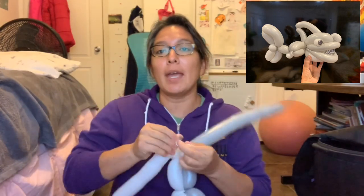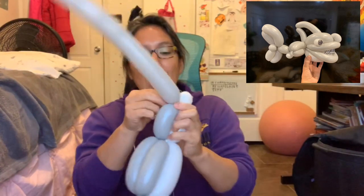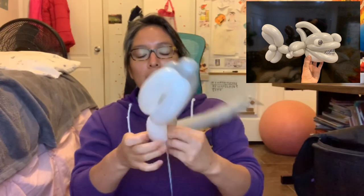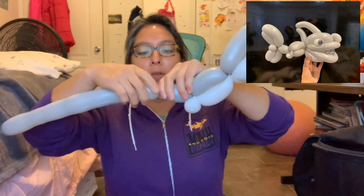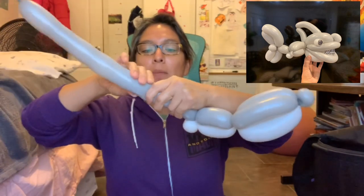And that's it — you can get rid of this part, but save some balloon air in the balloon because that's gonna be the eyeballs. Tie this off. With the rest of the gray 260, we are going to make another four-finger bubble.